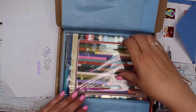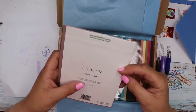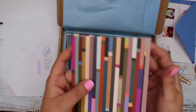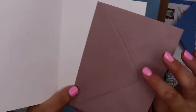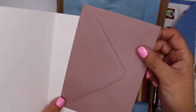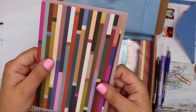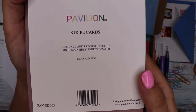So that's that one, and then it looks like we've got a greetings card and possibly a matching journal — they've got similar striping on them. This is a pavilion stripe card. Let me take the wrapping off because it's going to reflect. It's a very generic blank card with an unusual purpley taupey coloured envelope — that's a very unusual colour. It says on the back: pavilion stripe cards.